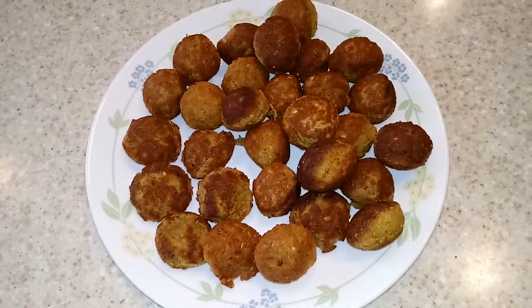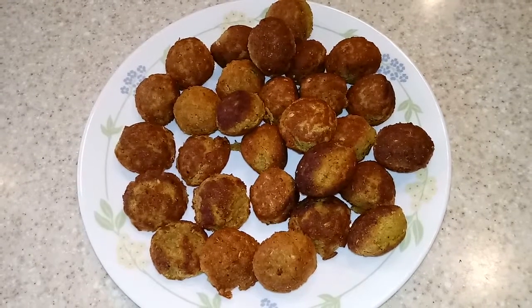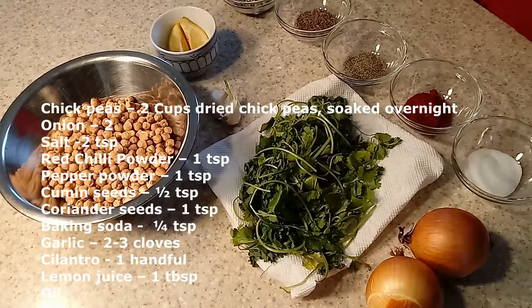Hi everyone, welcome to Dollar Mill's cooking channel. Today I will be showing you how to make falafel the healthier way using the appam pan. Let's get started. I have two cups of chickpeas.